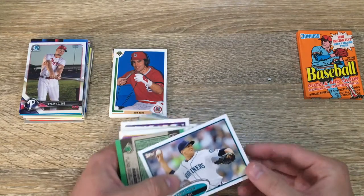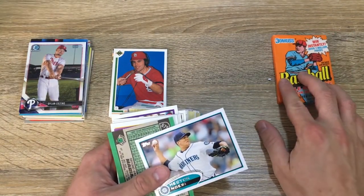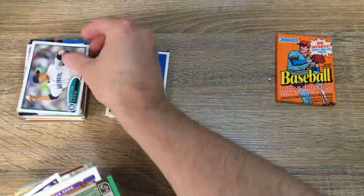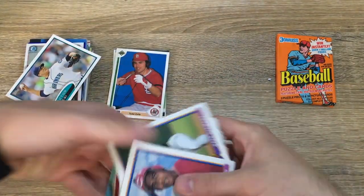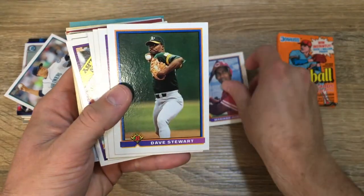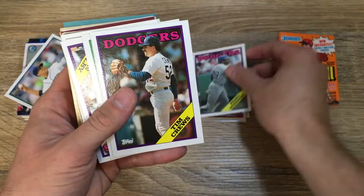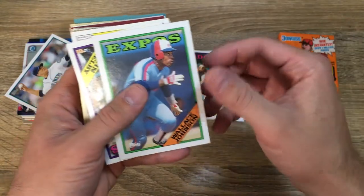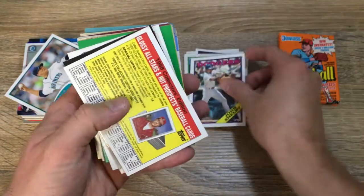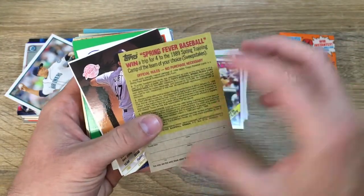We'll go into the second pile, and then we're going to open the 1990 Donruss baseball. Hector Noessi — just put that in the regular pile. Mariano Duncan, the Reds. Dave Stewart, Athletics. Pedro Guerrero, the Dodgers. Tim Cruz of the Dodgers. Wallace Johnson of the Expos. John Selby of the Dodgers — a lot of Dodgers to start off this pile.